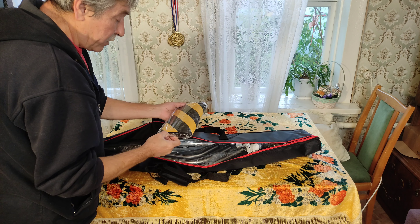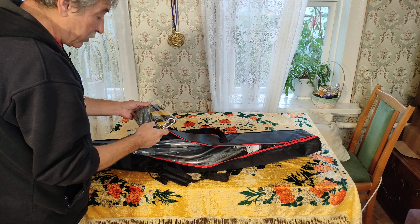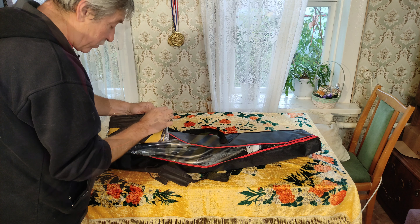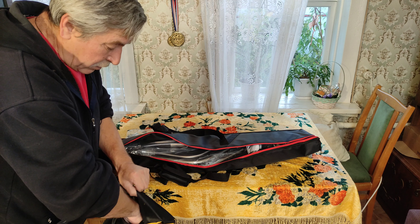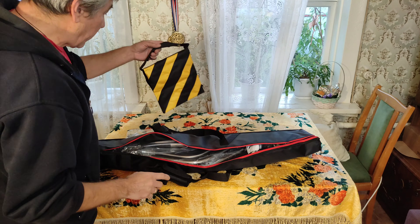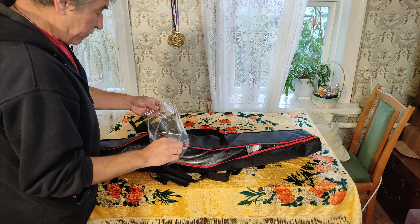Мешок для груза или противовеса. Короче говоря, можно набить песком или ещё чем-нибудь. Вот такой мешок. Карманы на молнии. Набиваем грузом и подвешиваем для противовеса. Карабин имеется для подвески.